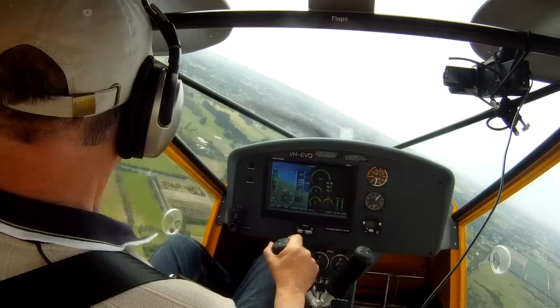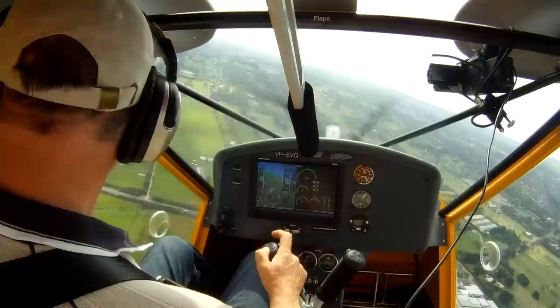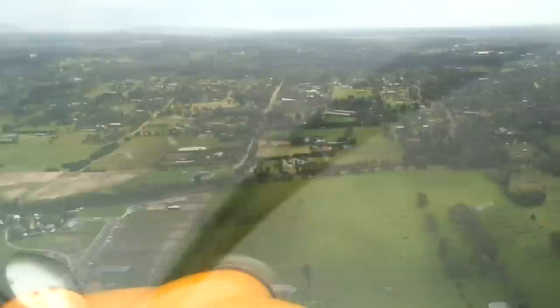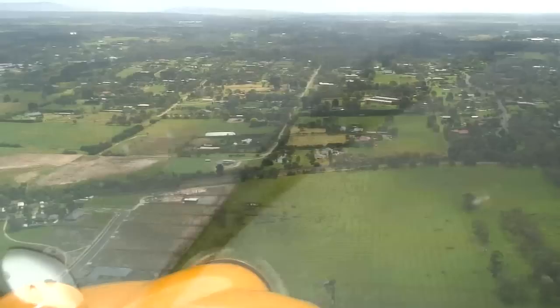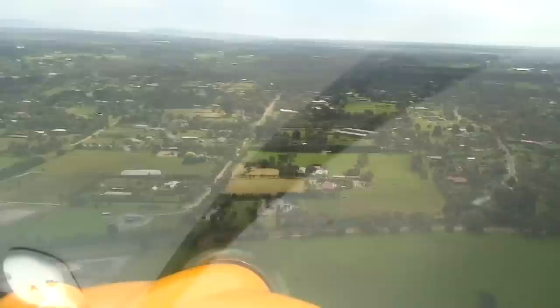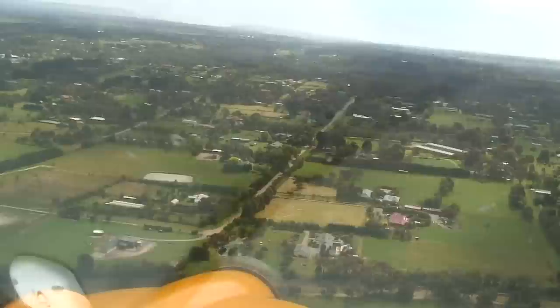Traffic tyre, Foxbat Echo Victor Quebec turns base runway 17, tyre. As you can see we've just turned base and put down full flap on the aircraft, and we'll get the speed back to something around 50-55 knots. With two people in the aircraft — there's only one in here at the moment — 50 knots is absolutely fine. And we're coming down at the rate of maybe 600-700 feet a minute with just normal flap, which is a reasonably steep approach. But you may need to just get a little bit of extra descent once you're close to the runway, hopping over trees or whatever.